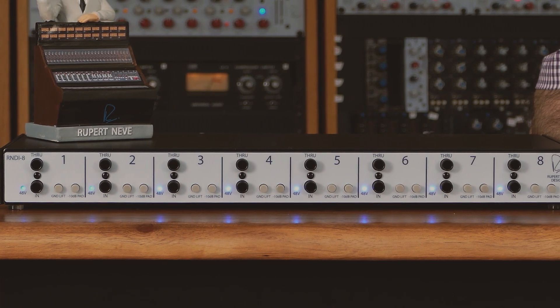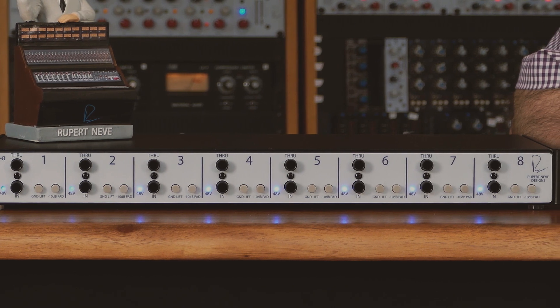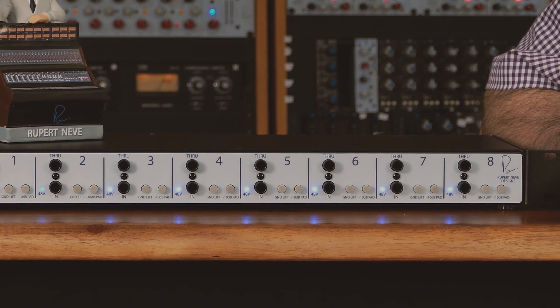The R&D-i8 uses 48 volt phantom power from the microphone preamps or your console mic preamps. Each channel will require 48 volt phantom power, so remember to turn on the +48 volt power on each microphone preamp.